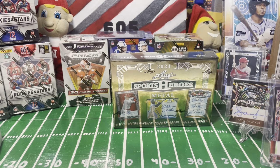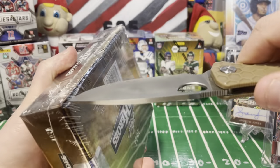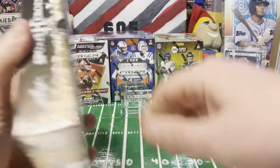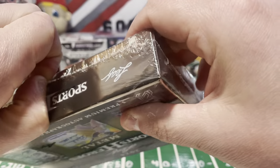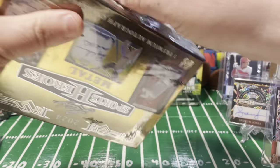Fun product - I feel like for a little over $100 per box, that was a solid box.